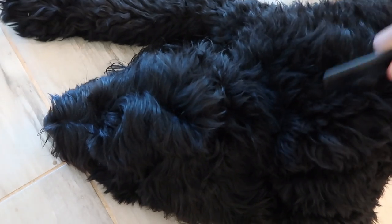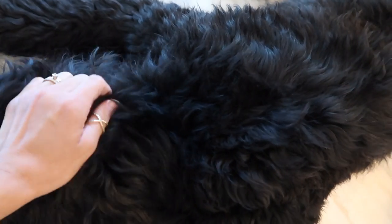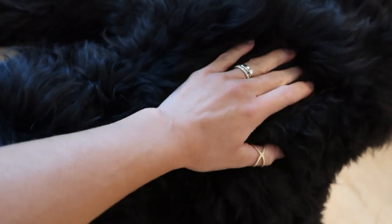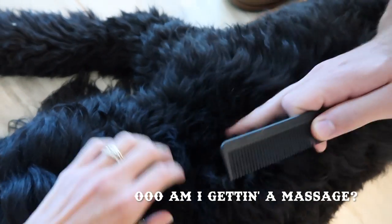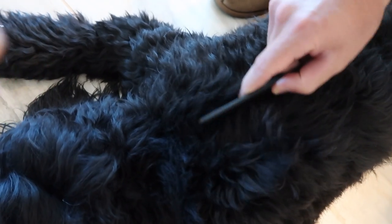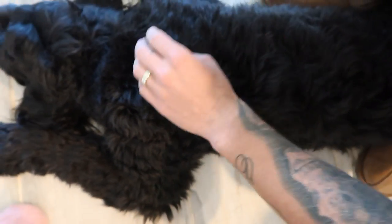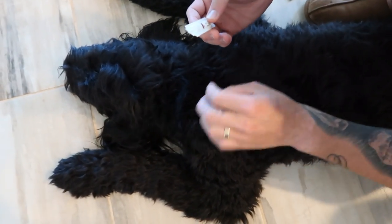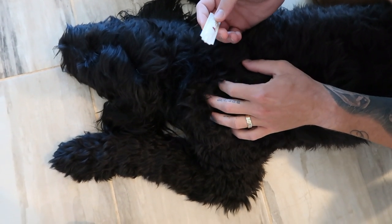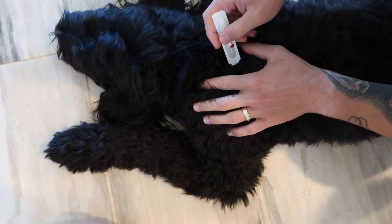We have Lady May as our model today. Sweet girl. Daddy's going to find the middle of the shoulder blades. Her hair is good, and you're going to go halfway down the middle of the back, not to the tail. Go ahead and apply. When you apply this, you want to make sure that you get down to the skin because that's how the treatment is activated.